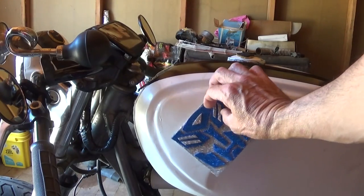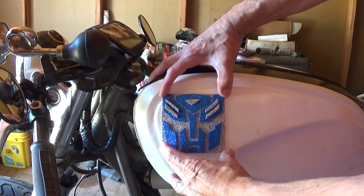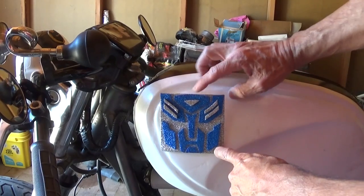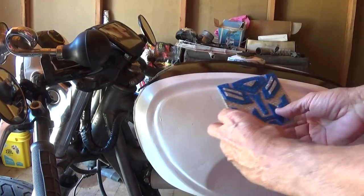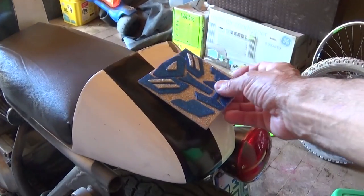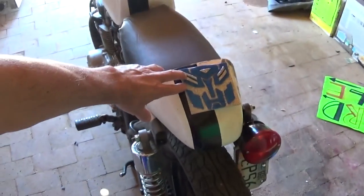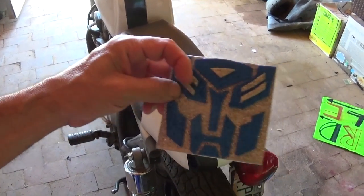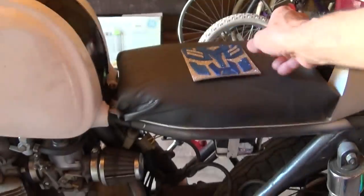I think the transformer sticker is too big for this spot — it will stick, but I don't think it would look right. It's pretty cool though. I could cover my whole tank with stickers, or put it on the back. That would look cool, but no — I think I'll give that one to my son; he likes the 3D one. He can put it on his computer.